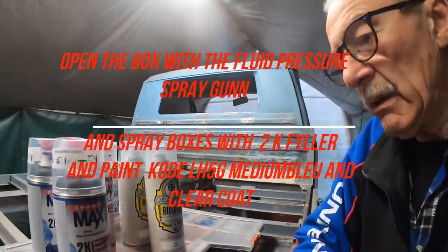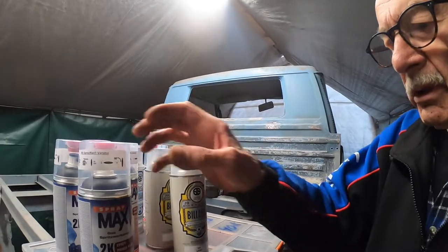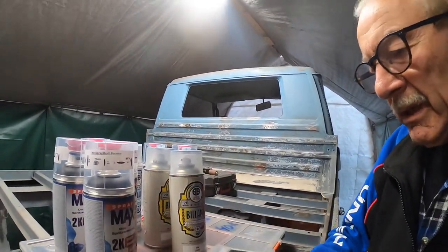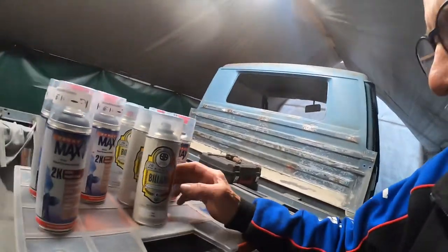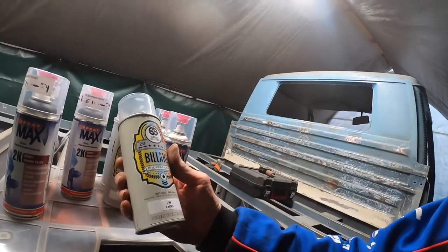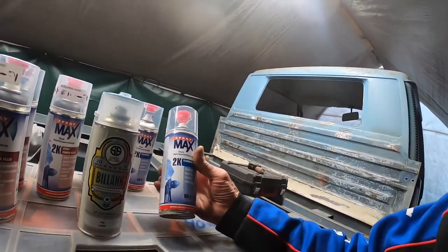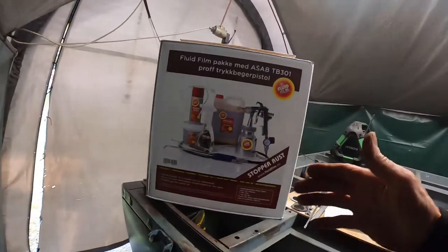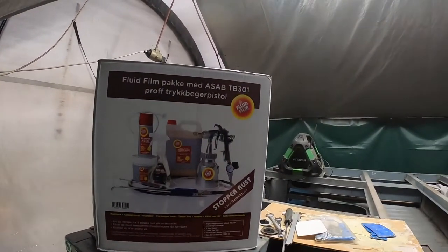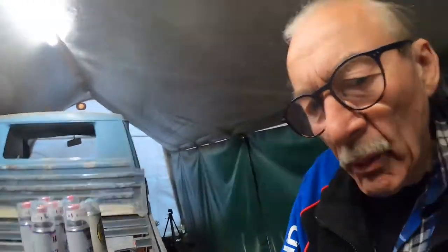Nice to see you again on my channel. I'll show you today what I bought from Max Spray paint. This is an epoxy filler I am using, and I have four boxes here — three boxes of professional paint from Volkswagen called Elho 5G, and also two boxes with clear coat. I've invested in professional equipment for the rust protection, using it with Overtrol fluid oil rust protection oil.